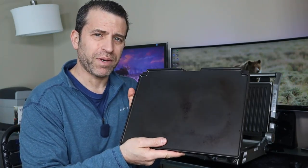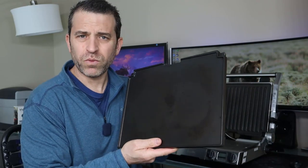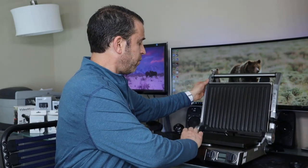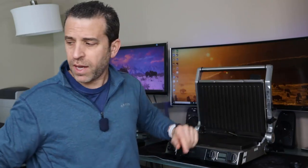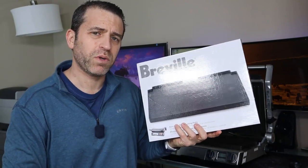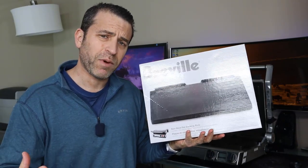I sent a photo to Breville and said, look what's happening to my plate — would you cover it under warranty? They just needed a little bit more information. By the way, make sure to save your receipt, which is key. And next thing I know, they sent me a replacement. I really wanted to give kudos to Breville for standing behind their product.